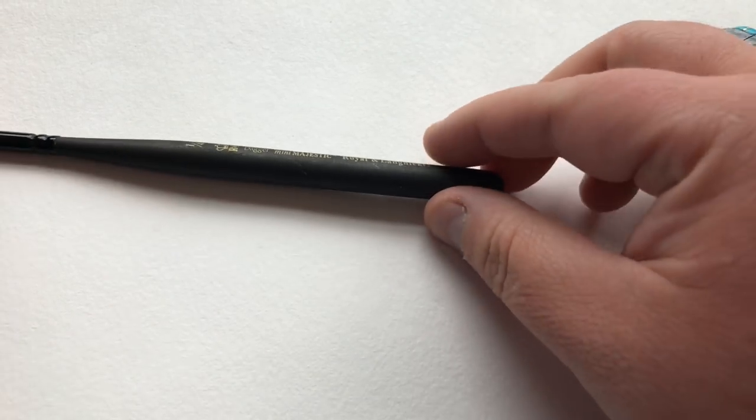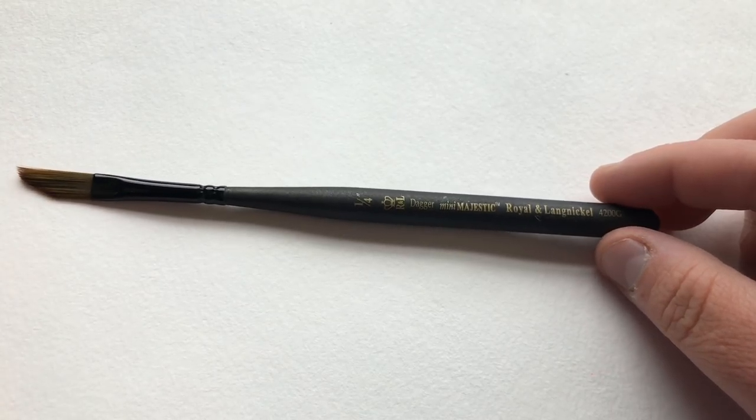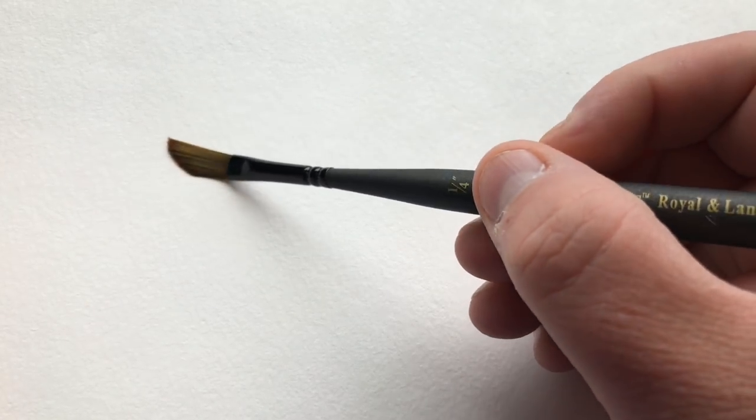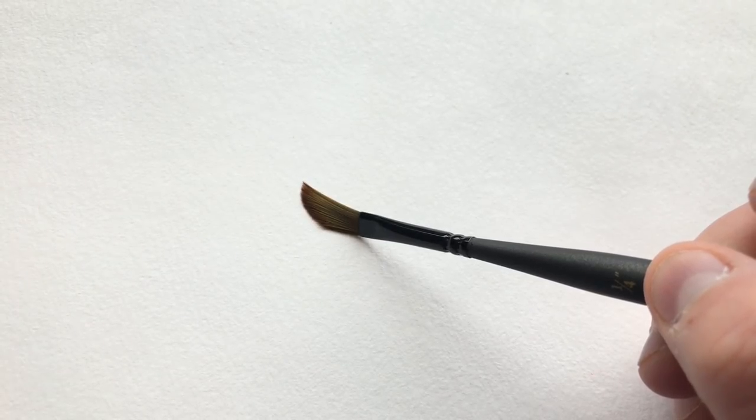We're also going to be using my favorite, the Royal and Langnickel Majestic Mini Dagger in a quarter inch size. And we're also going to use a Windsor & Newton University Series — actually, I think it's going to be a number four round brush.